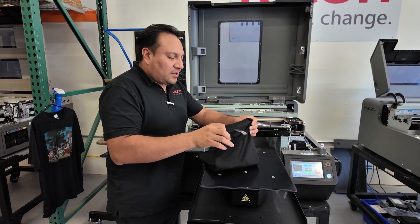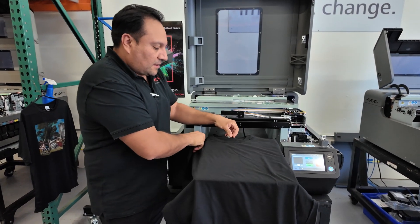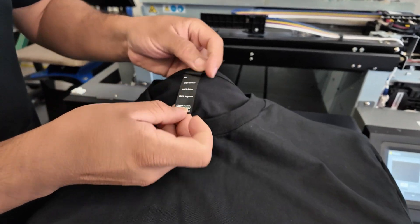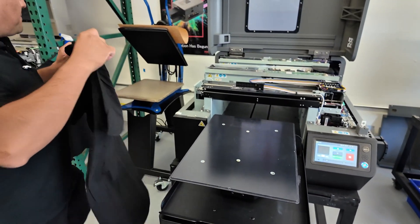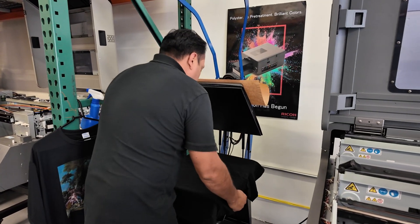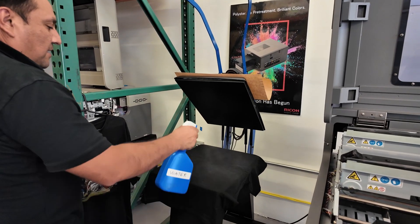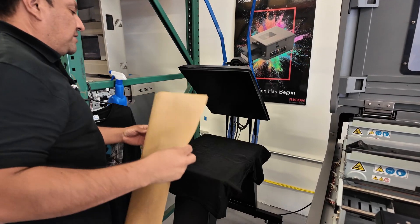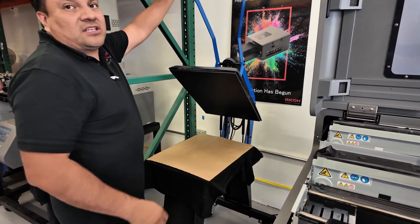Let's get our shirt ready — we're using a 100% cotton shirt, as you can see from the label. We're going to prep the shirt by bringing it to our heat press. We'll spread a little bit of water on it to bring down some of the fibers, then press it for about 30 seconds at 280 degrees for cotton. For polyester, you want to use 270 degrees.